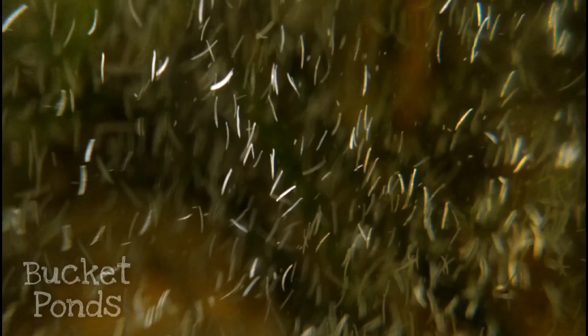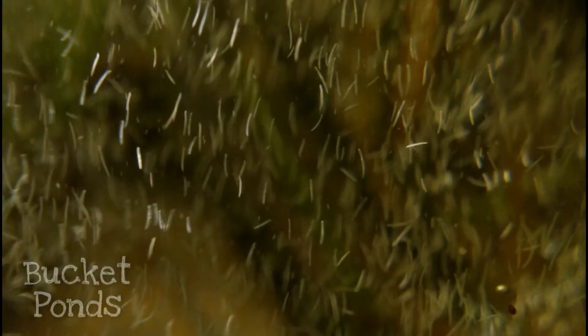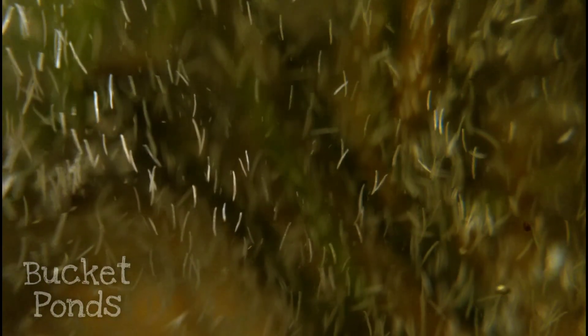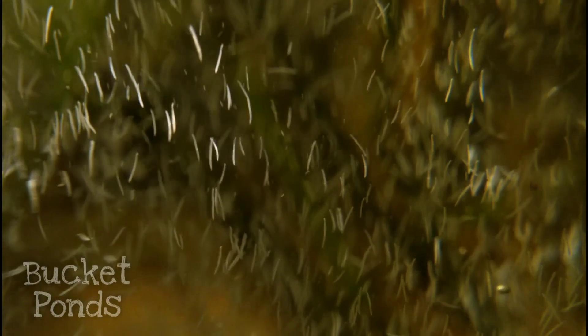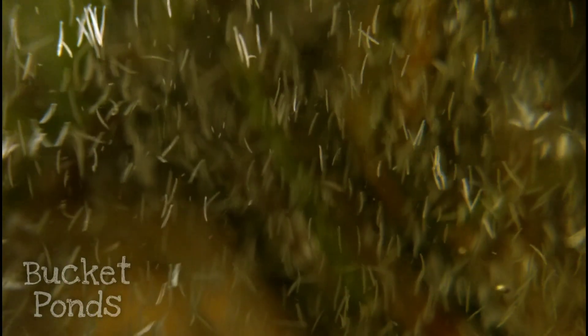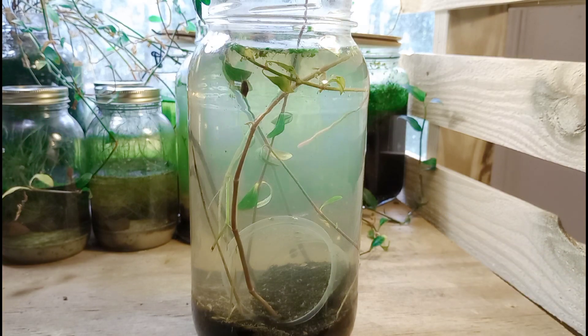We can raise these tiny worms in very vast populations. They were very important to me because these guys were one of the first species that we collected, along with bladder snails — way back before the channel even started. But these little worms, when they're raised in those dense populations, they eventually cause the project to crash, cause a mass die-off, and then the jar usually becomes septic and really nasty.